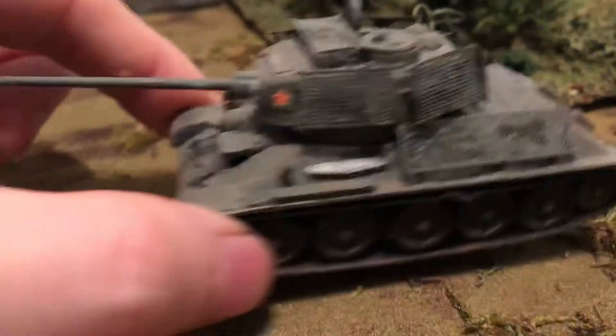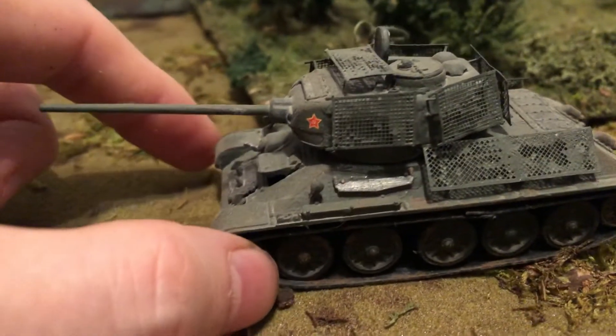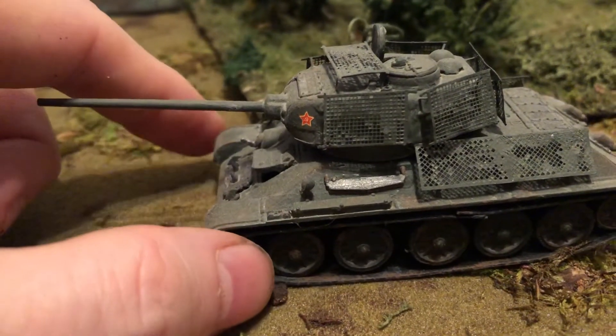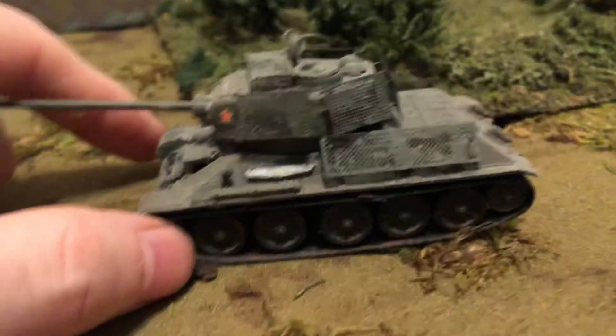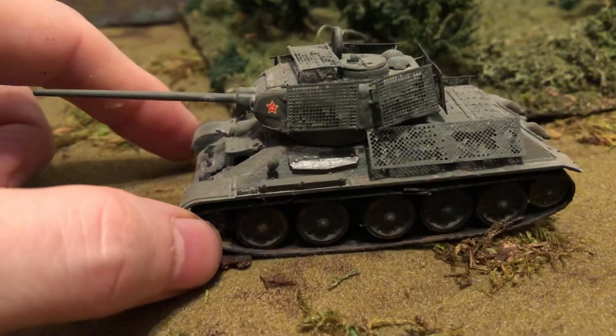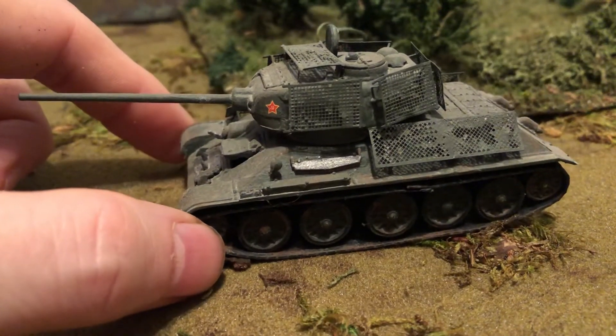The T-34-85 had a fairly powerful gun — could take on the Mark IV fairly easily, but still had trouble with the frontal armor of a Panther or a King Tiger if it was at long distance.